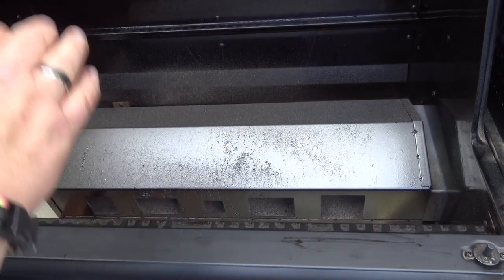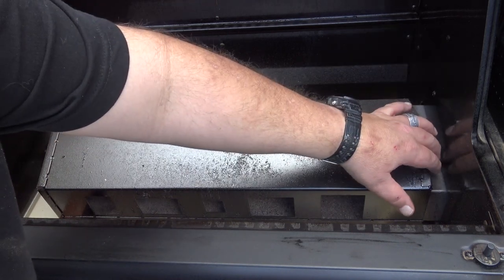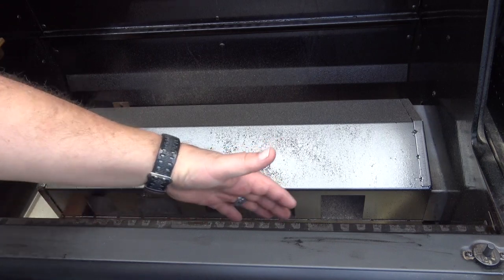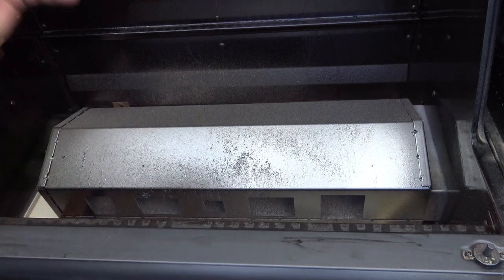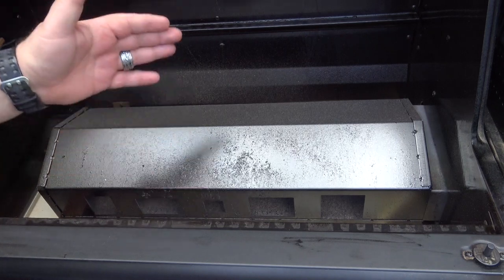Inside this grill, underneath where the grill grates reside, you have the manifold. This is where the heat comes from the vertical charcoal chamber. It comes out right here and distributes through this manifold. There are holes here on the front and the back that allow that heat to rise up into the cooking chamber. I have already done my burn-in and seasoning on this grill, and the instructions for that are in the manual.